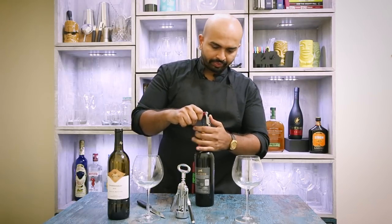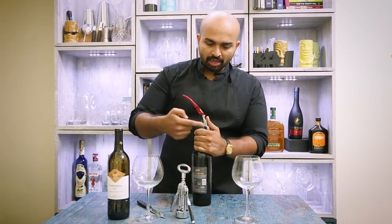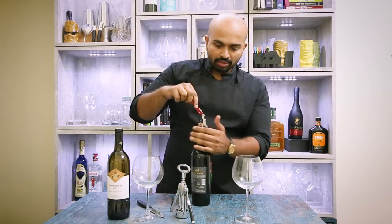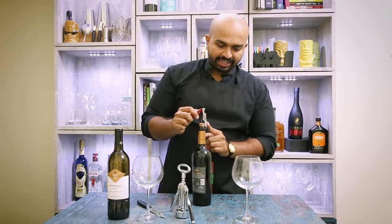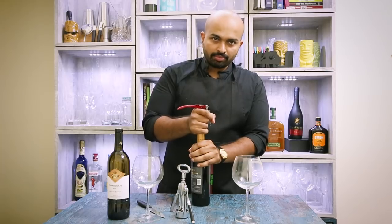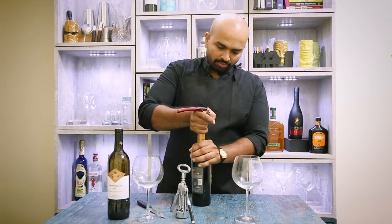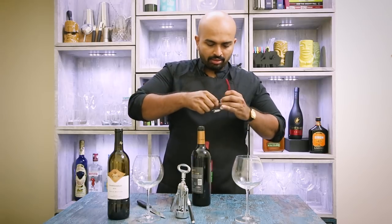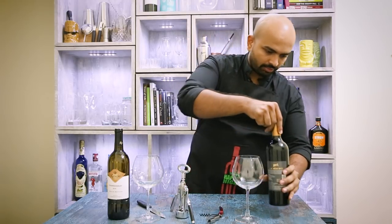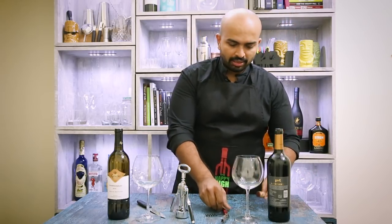So now I use the first level and it helps me pull. A lot of wine openers in the market will just have that one level, which allows you leverage to pull only so much — and then you try pulling more and you break the cork. A good wine opener will allow you to go to the second level, which gives you more leeway to pull. Then you just use your arm to gently slide the cork out. That is opening a Grover's La Raza with a waiter's friend. It seems difficult but it's really easy — it can fit in your pocket and is a good travel companion.